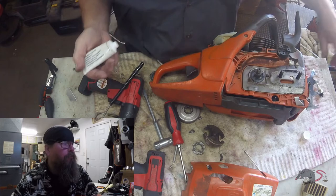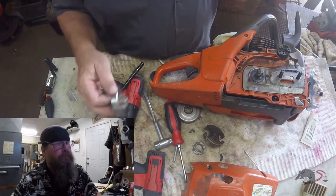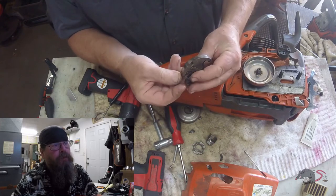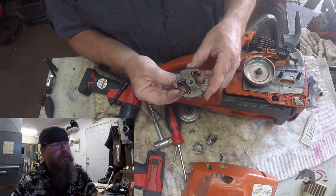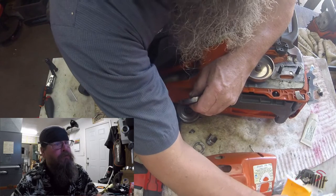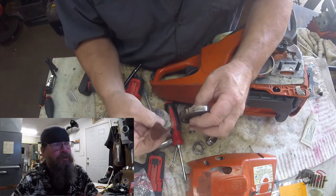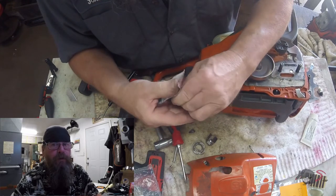We'll grease things up and move forward with the repair. Now you see we're using a factory spur drive drum as opposed to the aftermarket rim drive that the customer had on there. We don't offer a rim drive option for a 460, so this is what he gets. And to be honest with you, his aftermarket crap broke, so I guess that experiment failed.